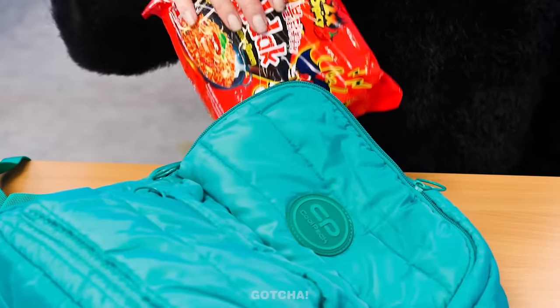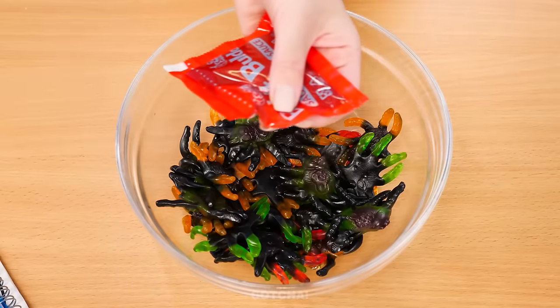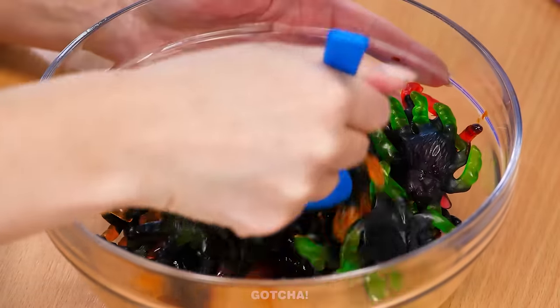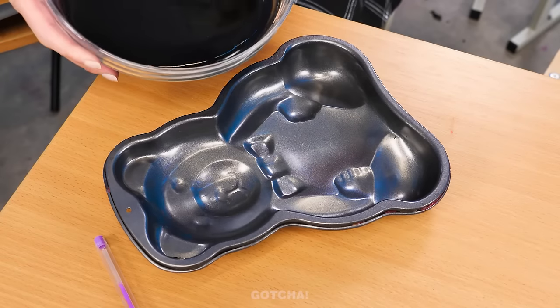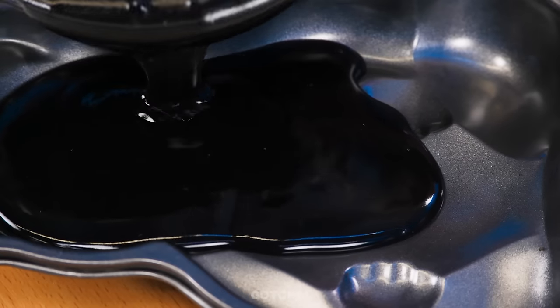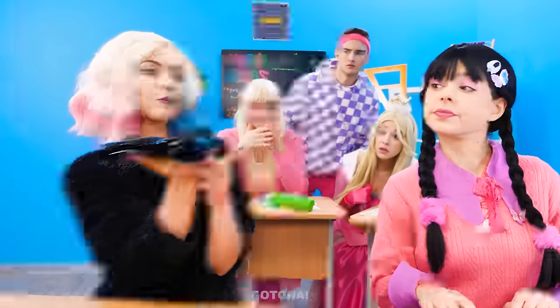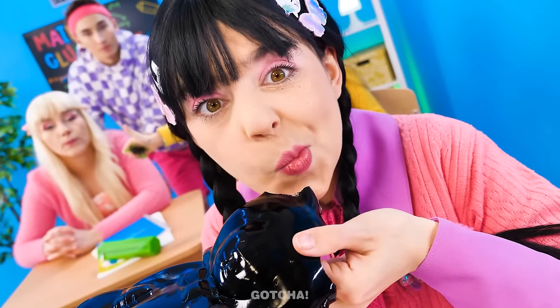Whatever! I'll just make my own candy with a spicy ramen flavor! First, I'll take the flavor pack and pour it onto the candies! Along with the spices! Then I'll mix it all up! And to make it hotter, I'll melt them until they turn into a gummy liquid! Then I'll pour it all into a bear mold! Let it set! And the giant gummy bear is ready! It's so perfect! Want a bite? Of course! It's so yummy!